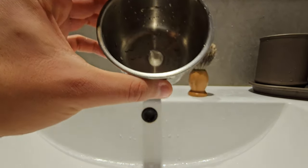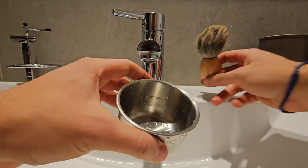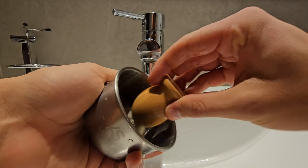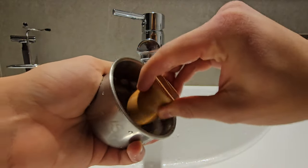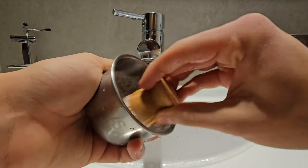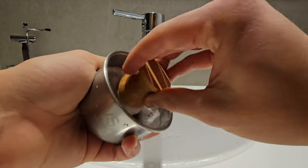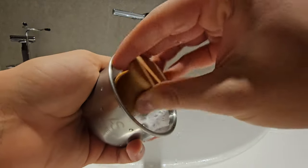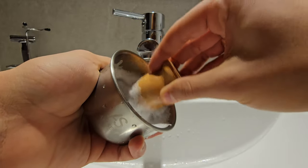After that, take your brush and start rubbing it in a circular motion. The objective here is to make a creamy lather with some bubbles, because water is essential to make it slippery.